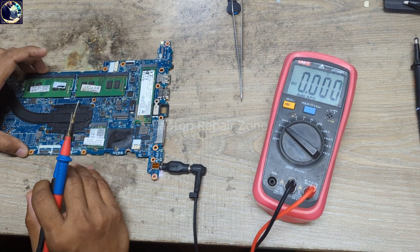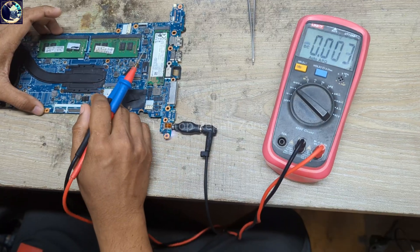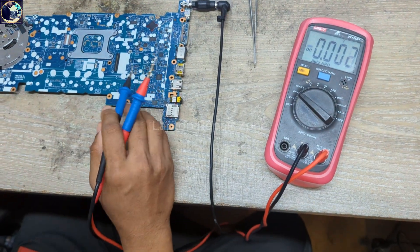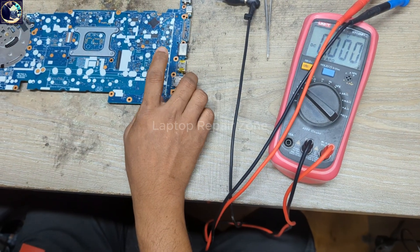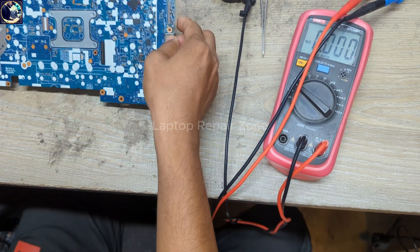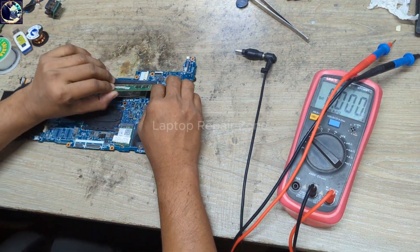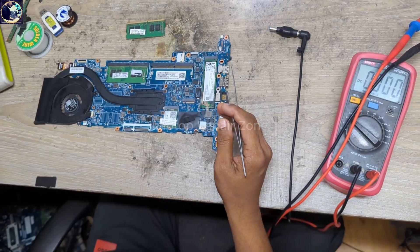Before checking anything else or doing anything on this board, first I will flash this 32MB BIOS and 16MB BIOS chip. After flashing the BIOS chips, if the board is still not turning on, then I will check other voltages and signals. So let's flash these two BIOS chips first.